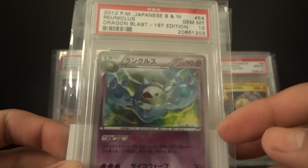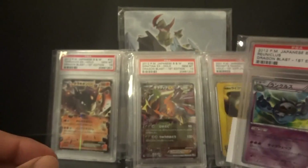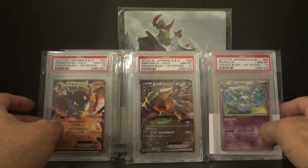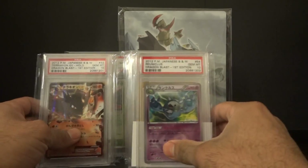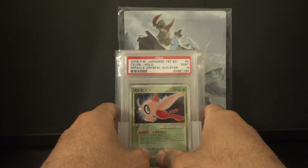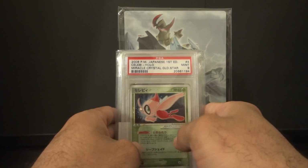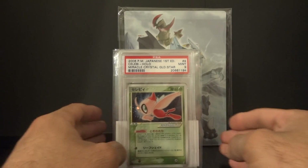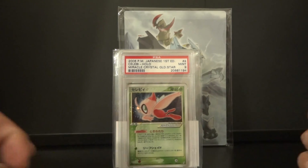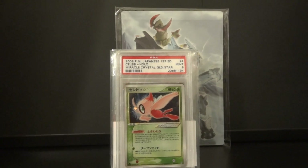Probably the most expensive one out of all these, though I'm not sure. So yeah guys, there are my PSA cards. Thanks for watching, and hopefully the next time I send off with Silver Snorlax I'll have a lot of different cards to show you. Stay tuned because the next video will be my Black and White 8 — I'm so excited about that!